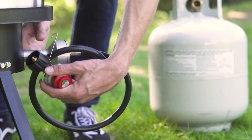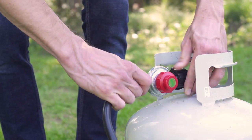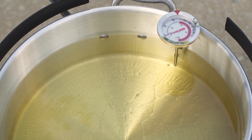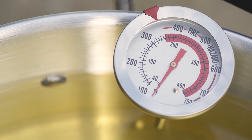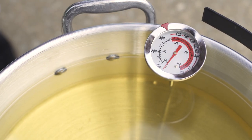A 5 psi adjustable regulator and rubber hose connect an existing liquid propane tank to the unit's burner. You can easily monitor the temperature with the included 5-inch deep-fry thermometer, measuring from 100 to 750 degrees Fahrenheit, which easily clips to the side of the oil pot for your convenience.